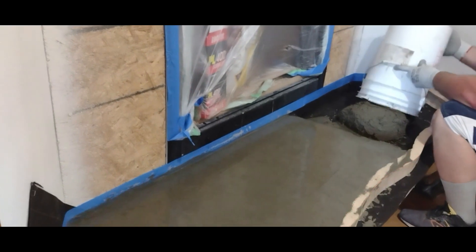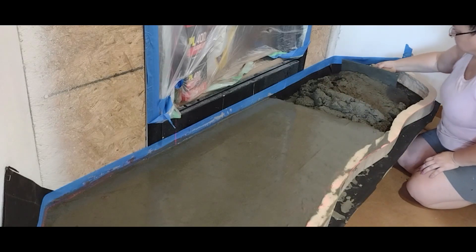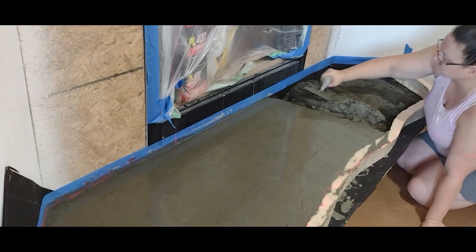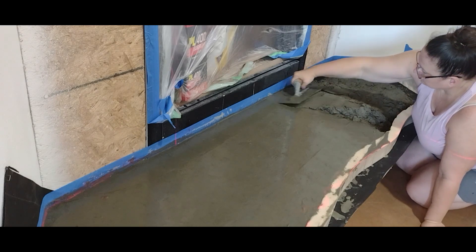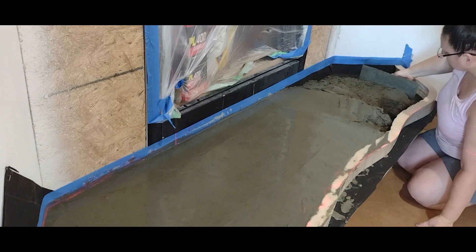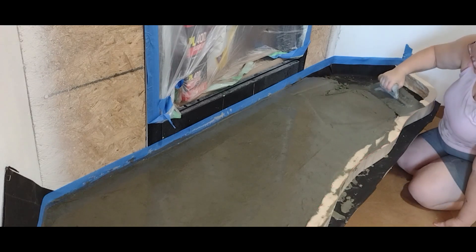We're getting closer to the end — this is the last bag of the pre-mixed concrete. It looks like we'll be just a little short, so Perry will have to mix concrete and sand together for the last little bit.